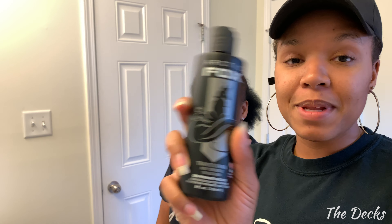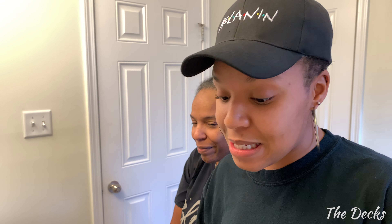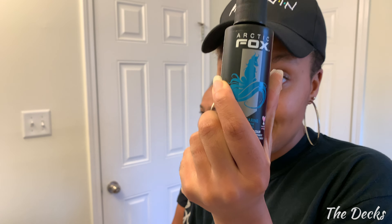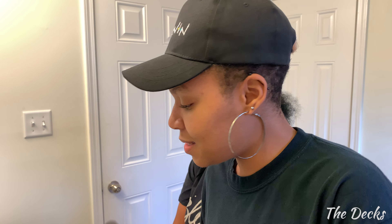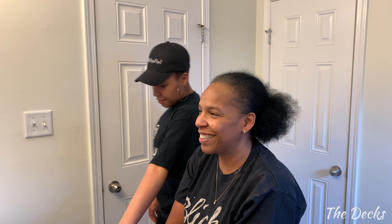Okay y'all, so apparently what I thought — we were only doing the black, and we're using the Arctic Fox of course, because y'all know I'm about to color my hair again too. We were supposed to be doing just the black because my mom wanted to — she likes her hair black black and she likes to touch up the grays. But apparently she is wanting to mix a little bit of blue in it, so I guess this should be interesting.